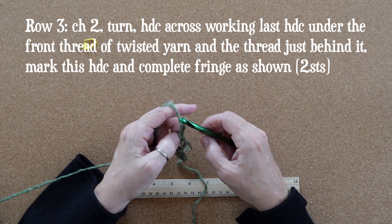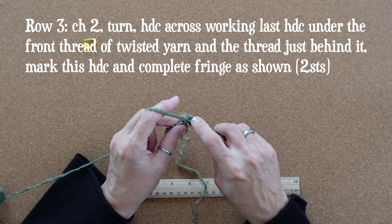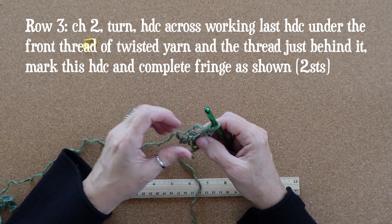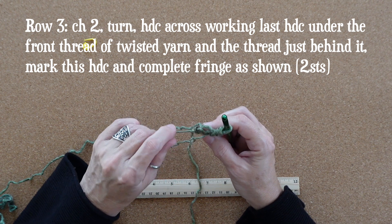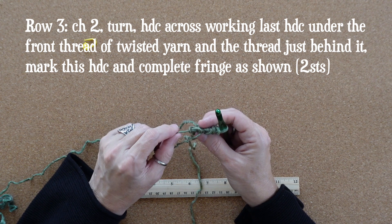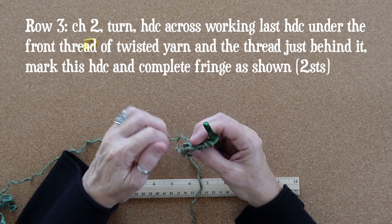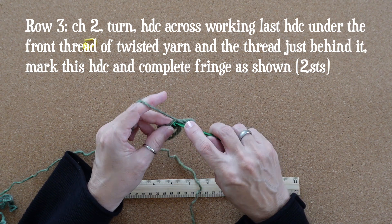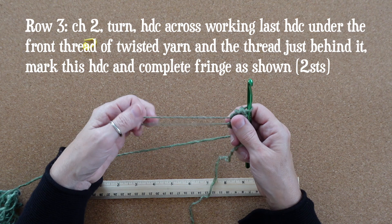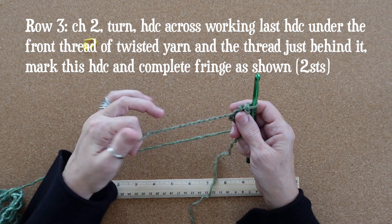For row three we're going to chain two and turn. We'll work a half double crochet in each stitch across — there are only two stitches. The last stitch is worked into our fringe yarn. If you pull this apart a little bit you can see there's a thread in front and a thread in back anchored by a little loop. When you work this half double crochet you'll go underneath the thread in front and the thread just behind it. When you complete that stitch you can open up the fringe yarn and rotate it back in the opposite direction — the yarn will naturally ply and hold this shape, making a cute little fringe.